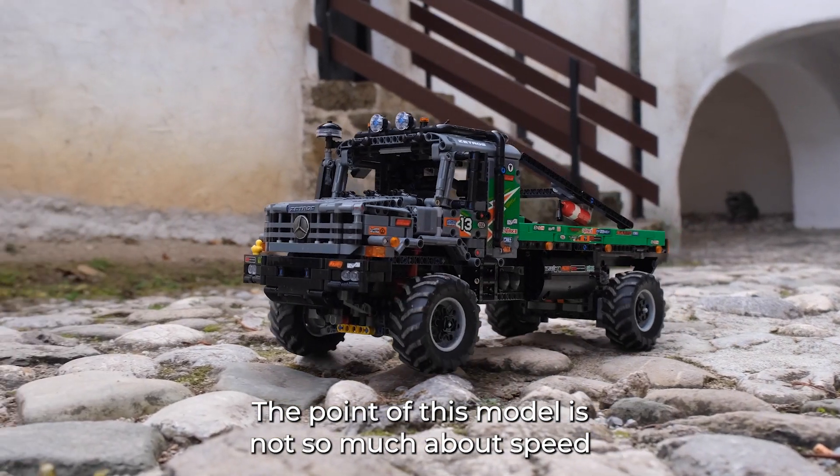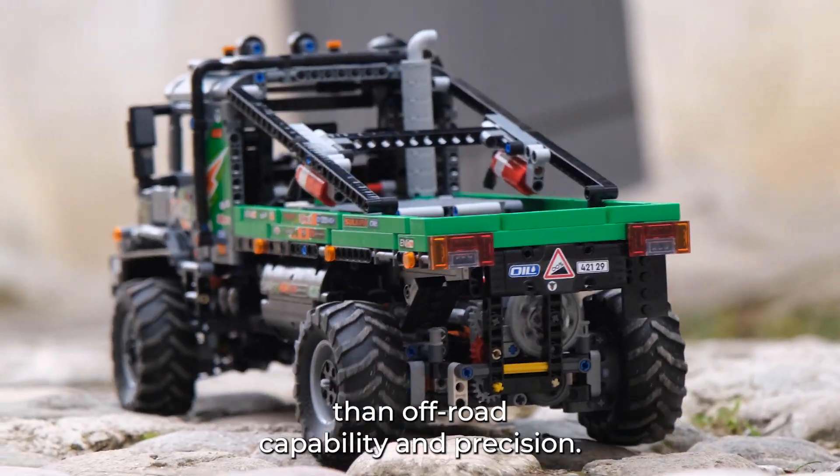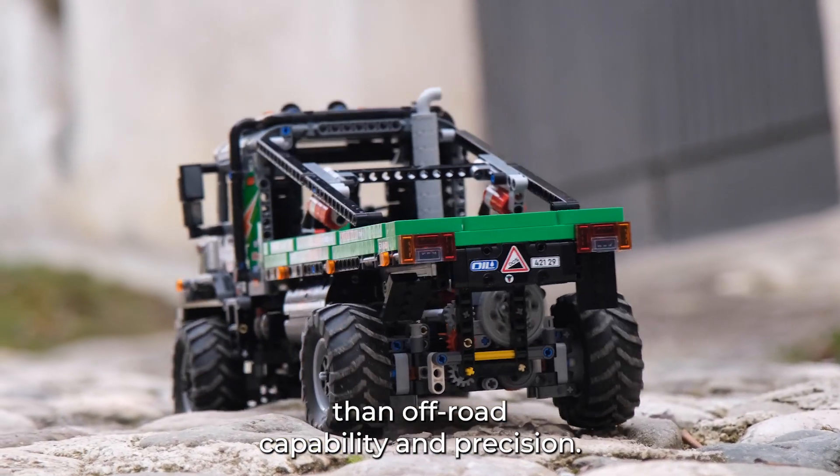The point of this model is not so much about speed as off-road capability and precision.